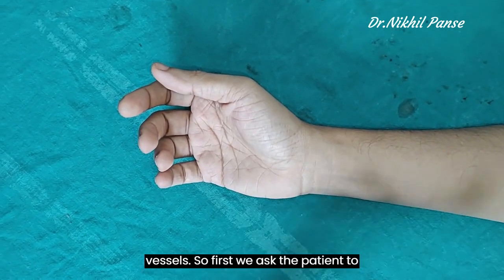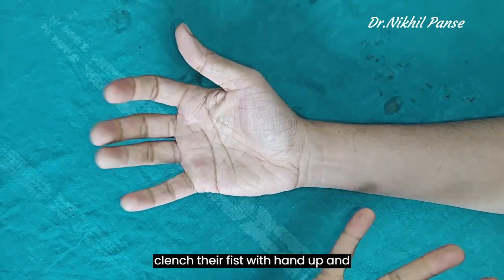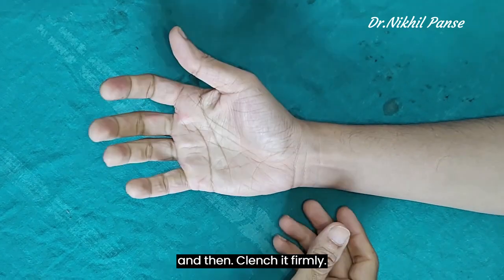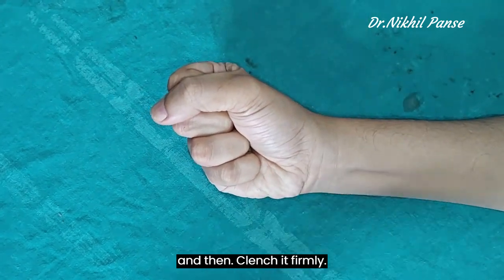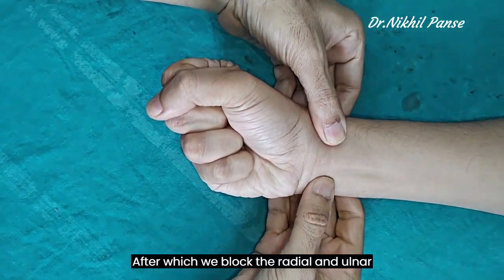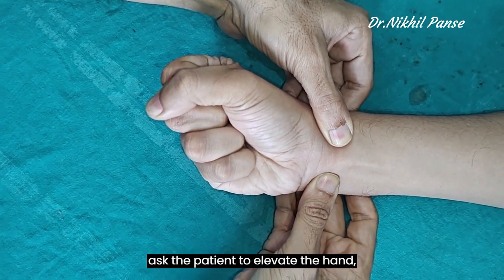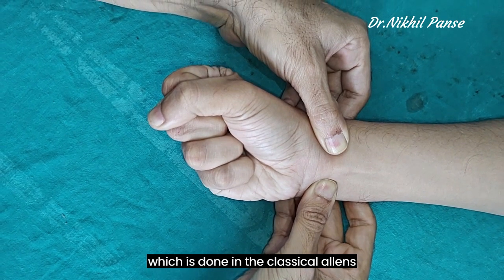First we ask the patient to clench their fist, hand up and down for a couple of times, and then clench it firmly. After which we block the radial and ulnar vessels. Instead of this, you can also ask the patient to elevate the hand, which is done in the classical Allen's test.